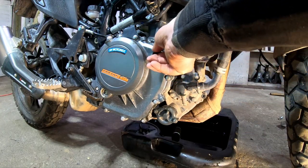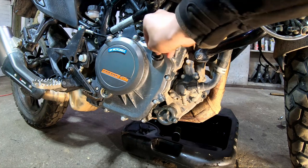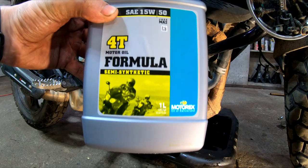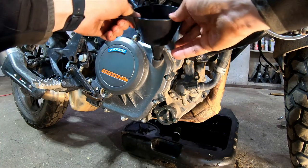Now it's time to fill up the oil. Our fill plug is just right here, right above where the filter was — just pull this out. I'm going to use all the oil I got. In the kit there are two bottles: one has one liter and the other has 0.7, for a total of 1.7 liters, which is what this engine calls for with the filter change.